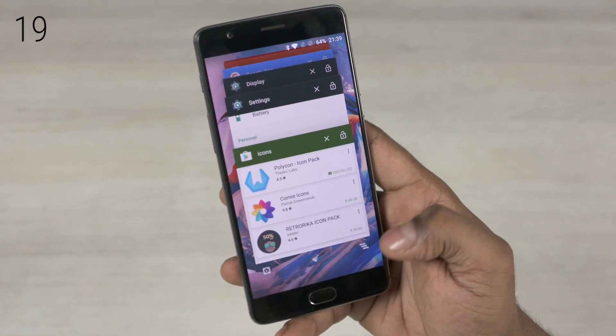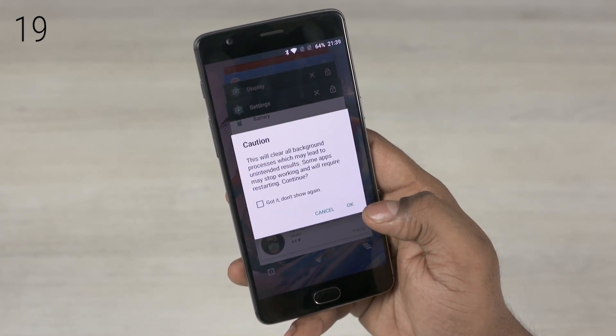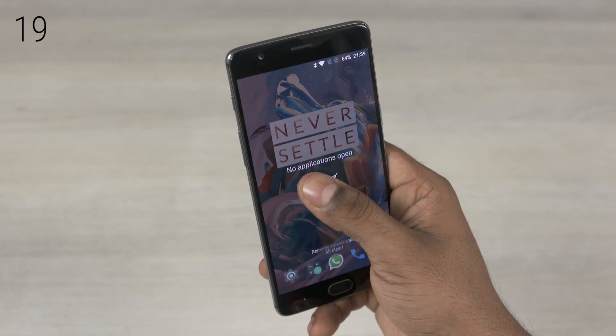In the recent apps carousel, scroll to the end and the brush icon there helps you clear all background processes. The settings cog takes you directly to app management.